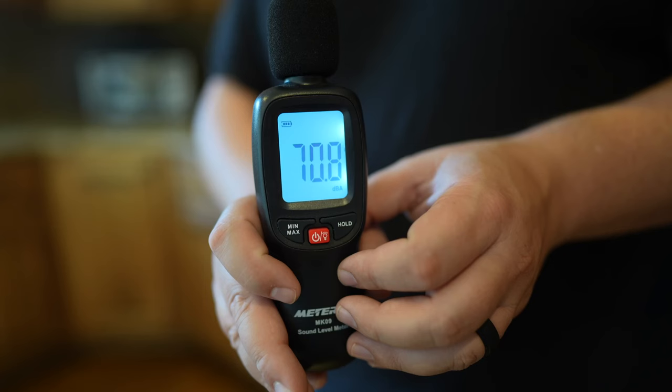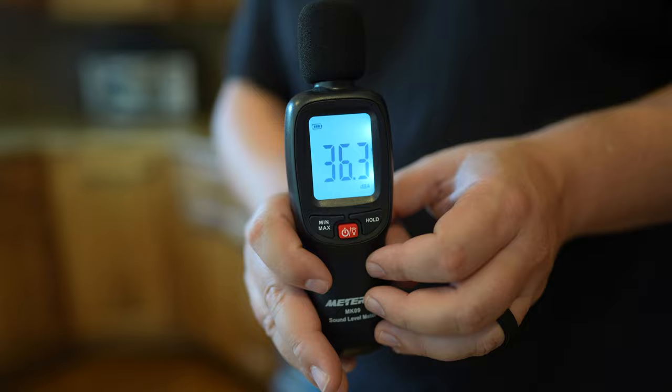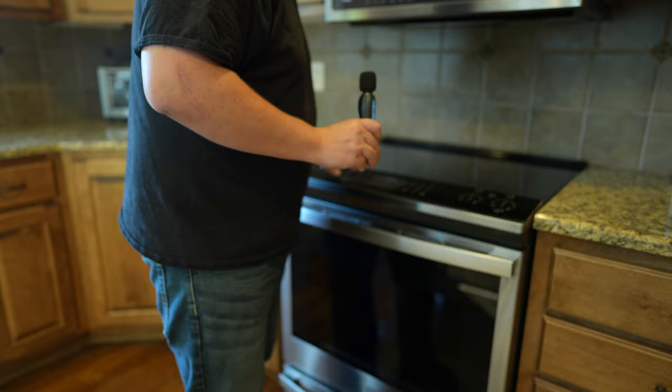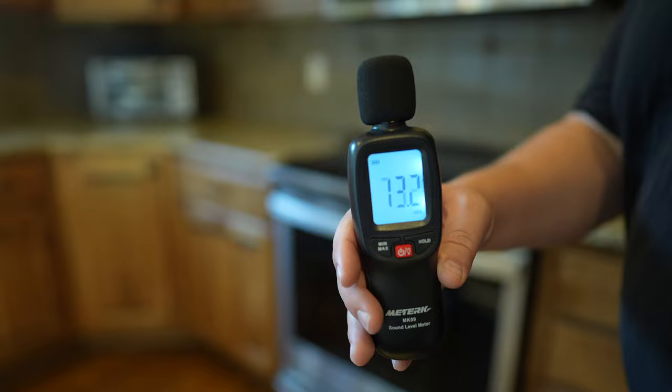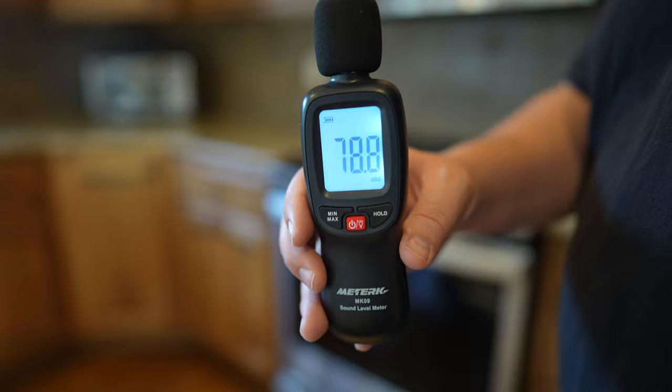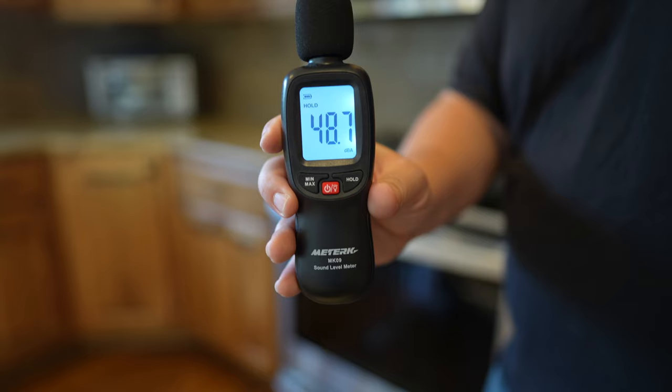We had a question about how loud the oven is, so we tested it. In our kitchen right now it reads about 36–37 decibels. With the oven on, it goes up to about 38 decibels. Even right up close to the oven itself, it's really quiet.